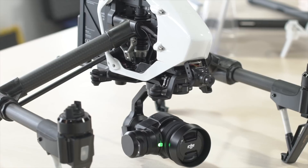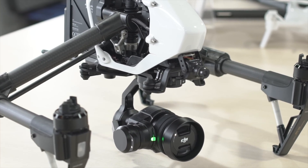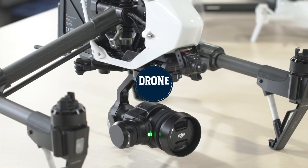After all this time, it's great to finally solve this issue and offer this great FPV solution. If you're looking for the ultimate upgrade for your Inspire 1, look no further. Head on over to dronenerds.com to check it out.